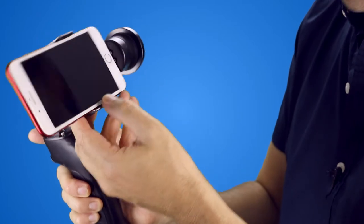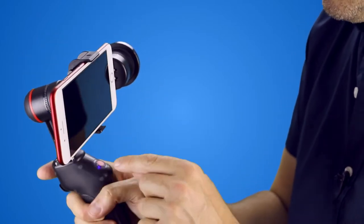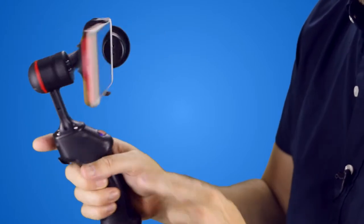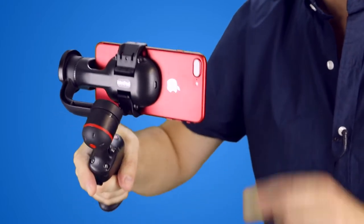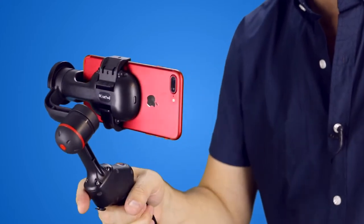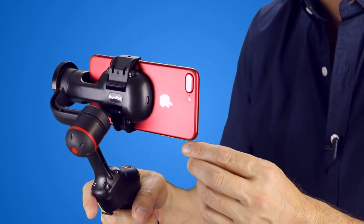You have to have it charged — it does charge and comes with a power adapter. Switch it on, the little blue lights come on, and what you'll see is that now it's actually holding steady, staying pretty much in the same plane. One thing you'll find is it does shudder if you try and move it — there's a kind of a shakiness to it — and that will show up on any footage you do.